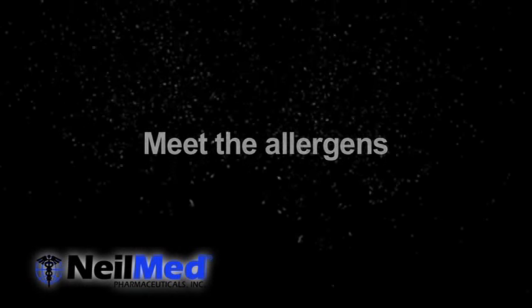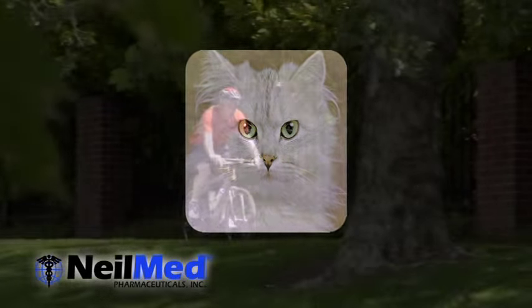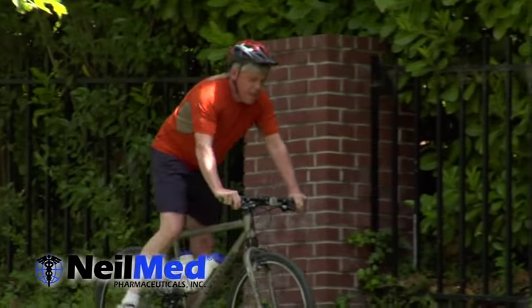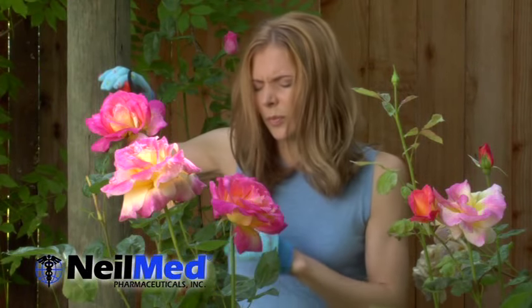Meet the allergens: pollen, dust, mold, your friendly household pet, and pretty much anything outside. If these guys are giving you a hard time and you've ended up with sinusitis, itchy eyes, or other unfun allergy symptoms,